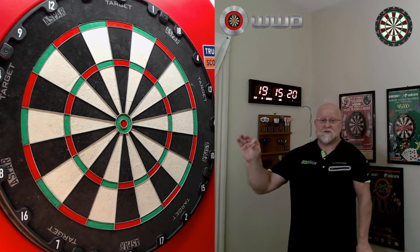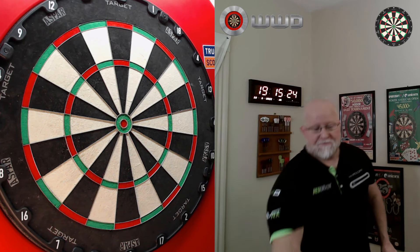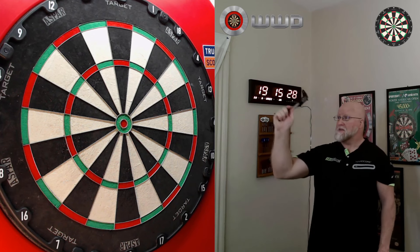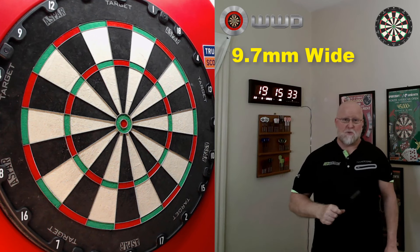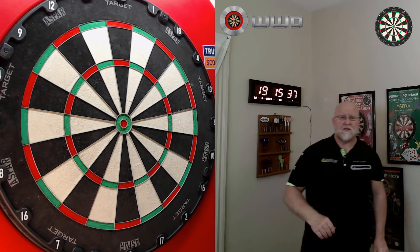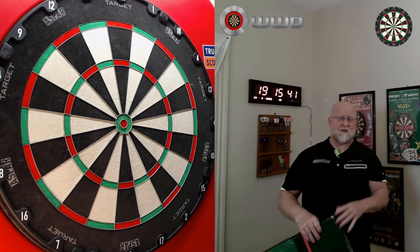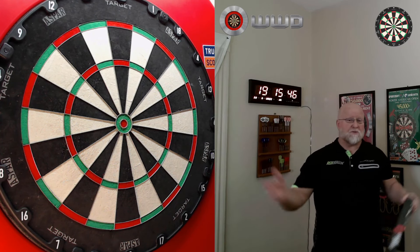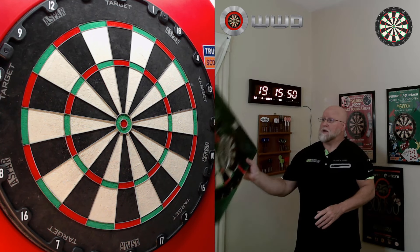Wherever you rotate the board, the Aspar logo or Target logo will always be right on that treble 20, which makes it very gentle on the eyes — more focus is on the targets themselves rather than huge logos. I took my digital calipers and measured the treble 20 segment: it was 9.7 millimeters wide, which is about normal nowadays. You usually see a segment size in the 9.5 millimeter range; a couple boards are right around 10 millimeters. So 9.7 millimeters is a healthy size segment.